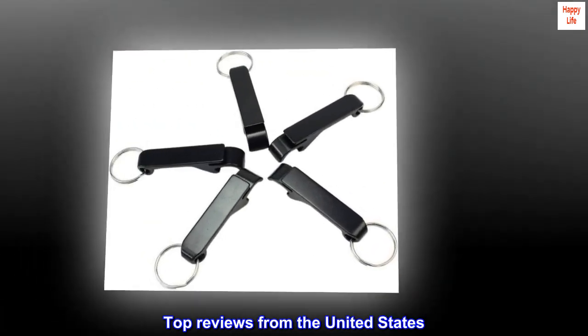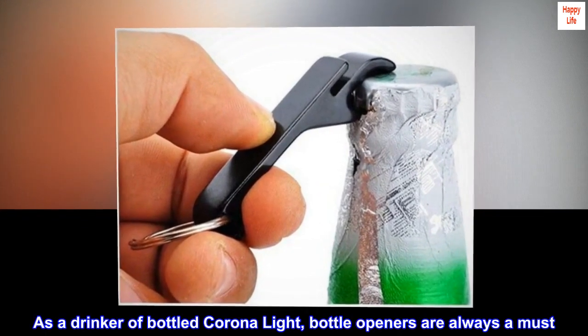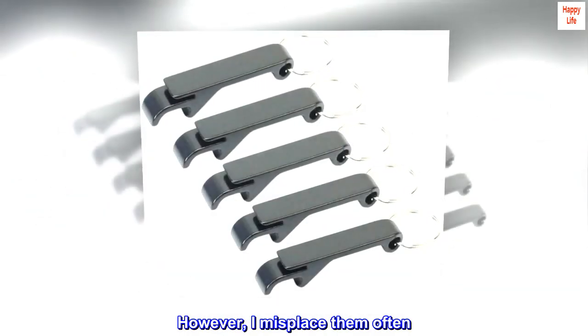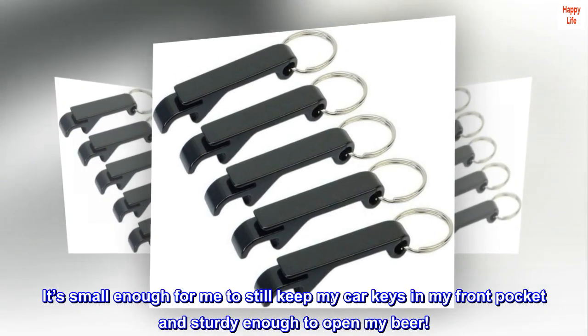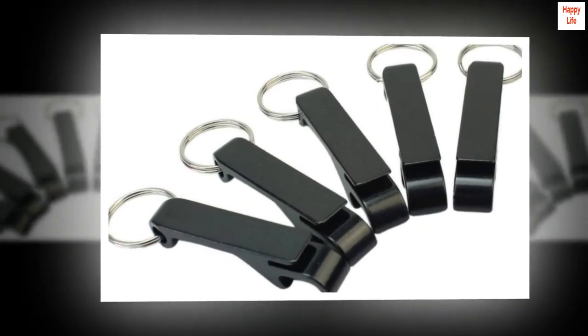Top reviews from the United States. Excellent Compact Bottle Opener: As a drinker of bottled Corona Lite, bottle openers are always a must. However, I misplace them often. I love this key ring! It's small enough for me to still keep my car keys in my front pocket and sturdy enough to open my beer. Win-win!